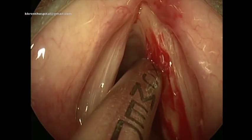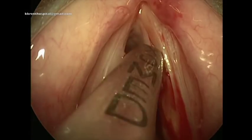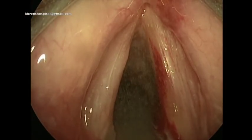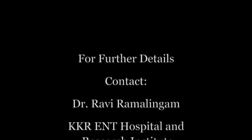After the excision, any small remnant is skimmed using the laryngeal skimmer blade made by the Medtronic or the Zomet company. This is how the vocal cord looks at the end of the procedure — a complete excision. Thank you for your attention.